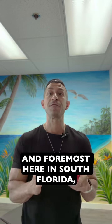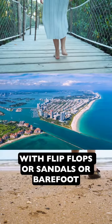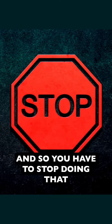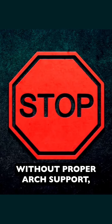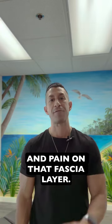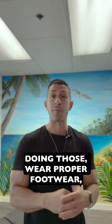First and foremost, here in South Florida we all walk around with flip flops, sandals, or barefoot because it's nice all the time. You have to stop doing that, because without proper footwear and without proper arch support, the arches are going to start to fall and create more tension and pain on that fascia layer. If you haven't stopped doing that, wear proper footwear.